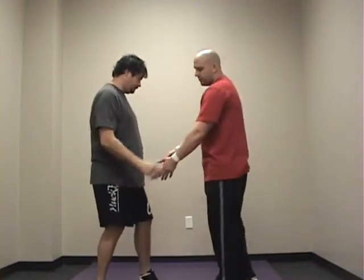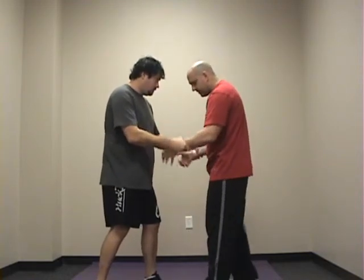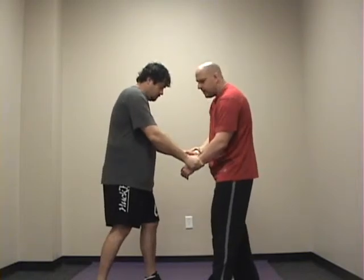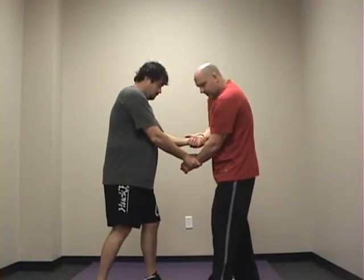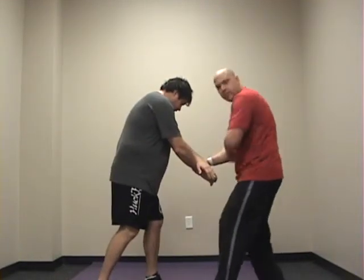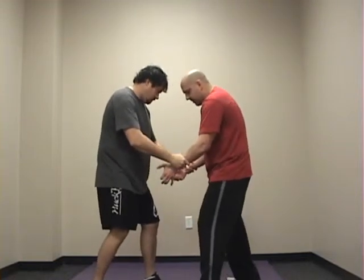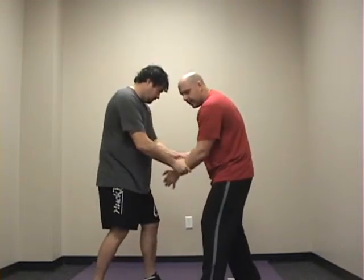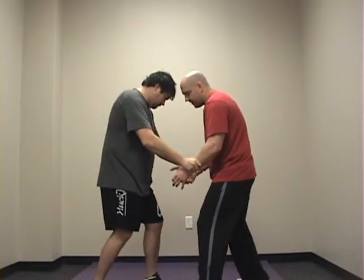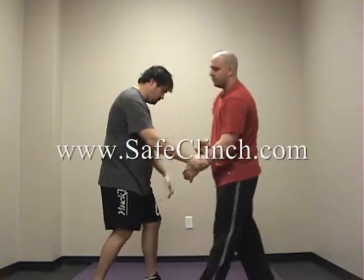Another one you can try from here is what I call the X-break or X-grip break. All I'm doing is — he has me trapped here — I'm just going to cross his hands like this. As I cross his hands, I'm just going to push down to get a release. Once I get a release, I can get my other release quickly. You don't have any movement, he's stopping your movement this way, but he can't stop you this way — that's why it works. So he's stopping me, I can't get a release — cross — and there it is. That's your break.